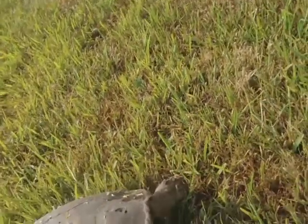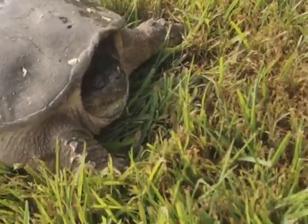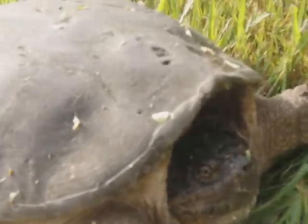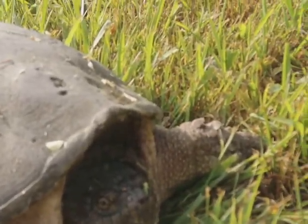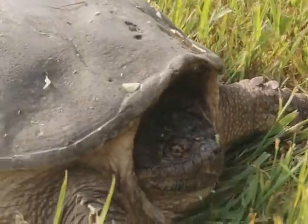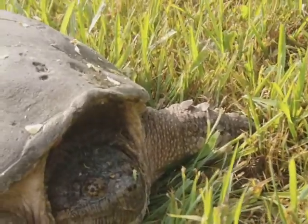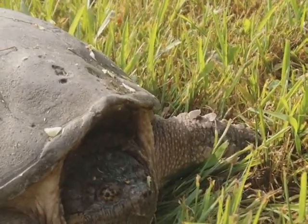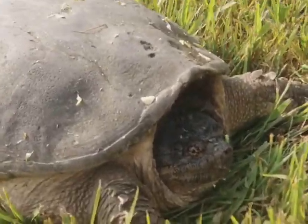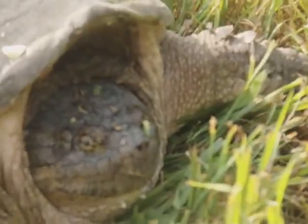Hey baby, you're okay, but you need to move. Very healthy — look at all your fingers and toes and tail and everything. That's great. Now you've got to go back to your pond. Probably out because it's dried out, because we're in such hot weather.